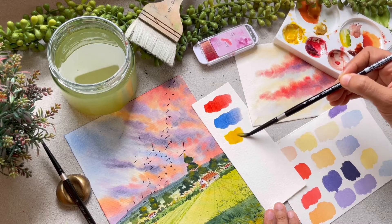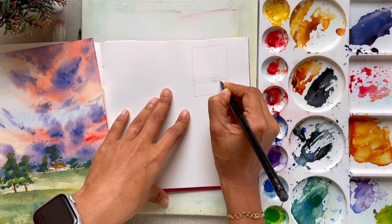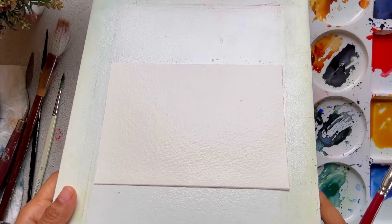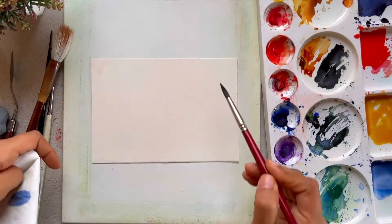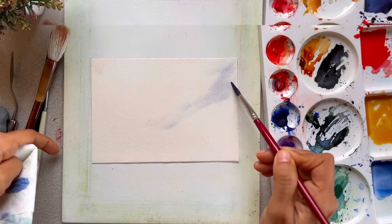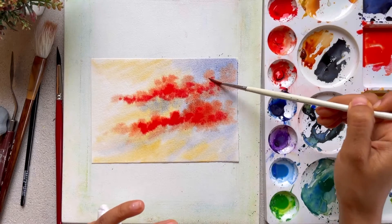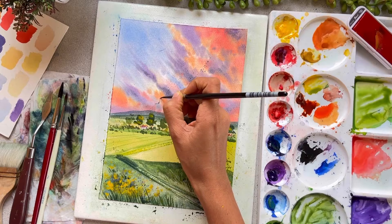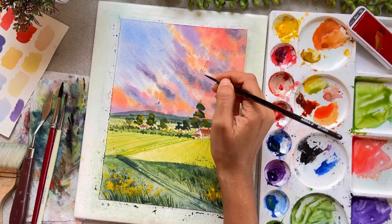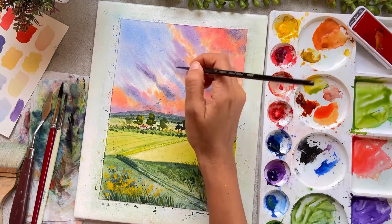Then we will learn how to mix our own colors with basic primary colors. After that, we will study how to create a rough composition on rough paper before moving on to our final class project. Next, we will study how to stretch the paper and how to work wet on wet — what is the right amount of water and paint ratio to put on the paper. We will also study how to get softer looking clouds using the same wet on wet technique. Once we have completed the technique part, we will move on to the final class project, implementing all the techniques learned throughout the class.